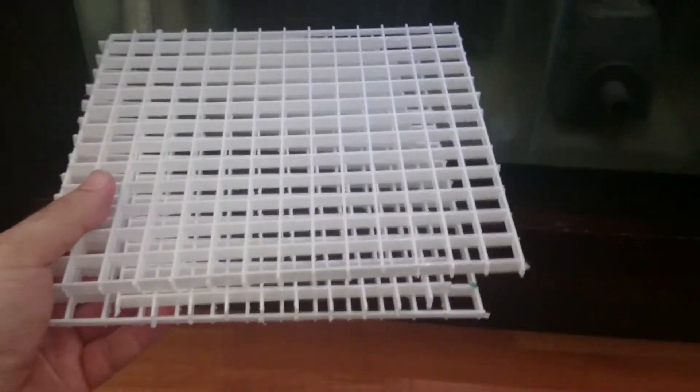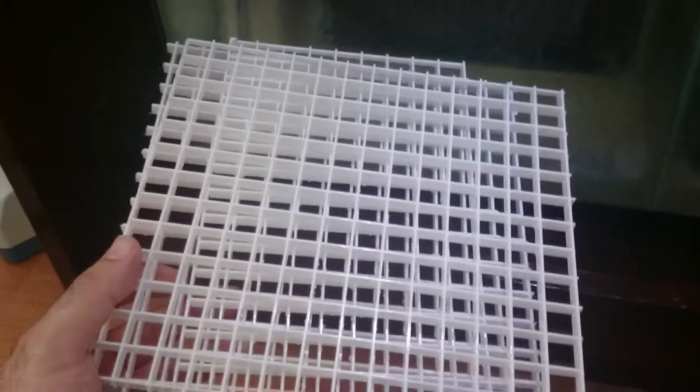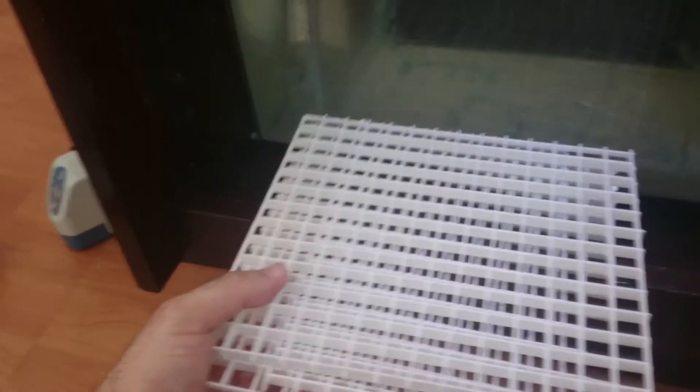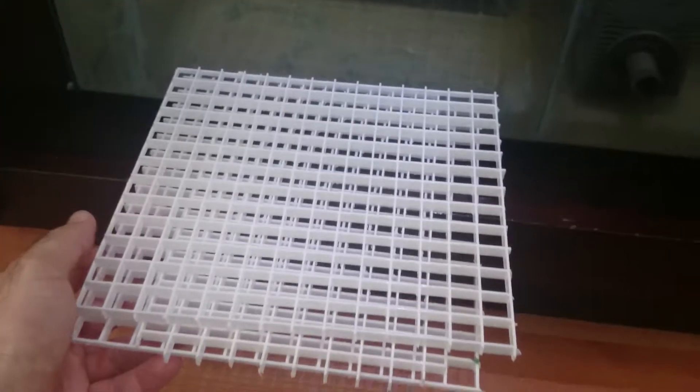So one solution would be to use egg crate. Stack up a little egg crate — make sure you measure them, they're easily cuttable — you can get them at any hardware store like Home Depot or Lowe's or wherever in your area. Stack them up and that will raise up the protein skimmer a bit and it will work better.